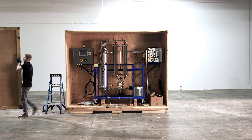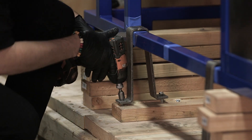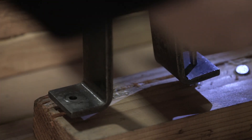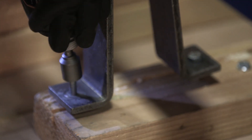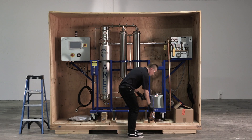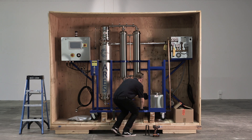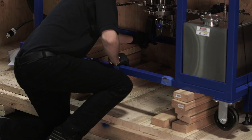Once the crate is opened up, start undrilling the black shipping clamps. Once all of the shipping clamps are undrilled, remove them from the frame of the machine.